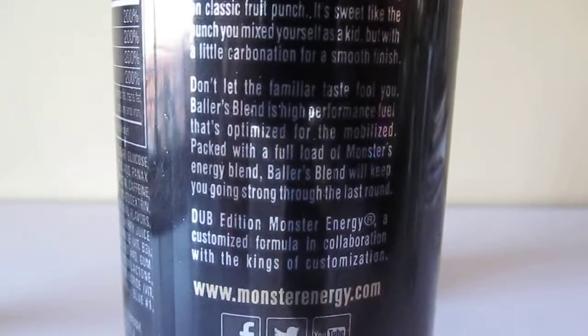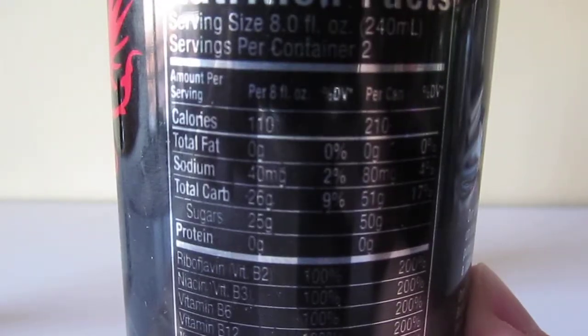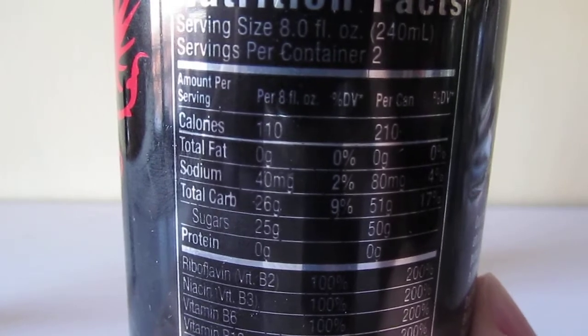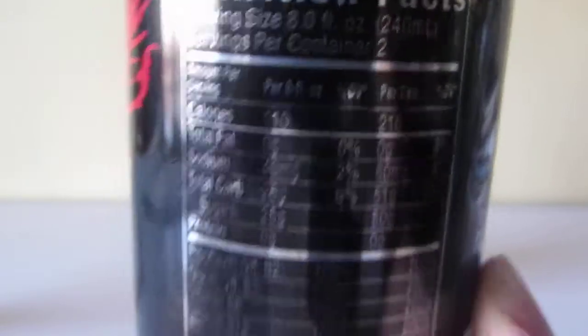It's a high performance feel because it's so much sugar. Look how much sugar this thing has — 50 grams of sugar in the entire can. It's not as much as Mad Dog, which had 54, but it's still a lot. Not something that you should be drinking every single day.